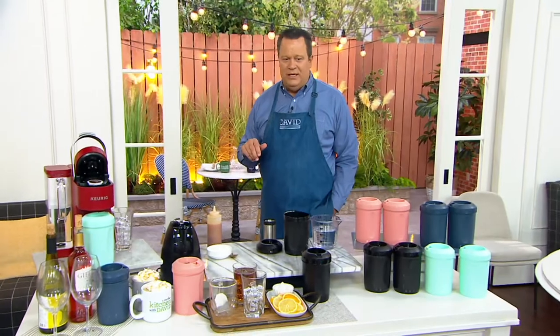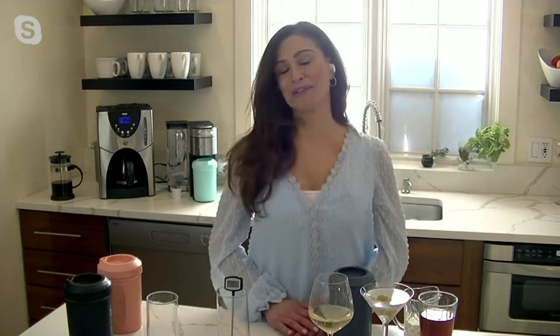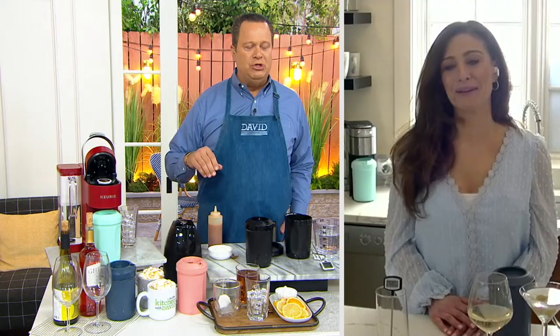AnnMarie DeAngelis is here to give us a guided tour on why this is so simple, why it is so popular, and why that TikTok video AnnMarie made went viral. So talk to us about this HyperChiller — how does it work and why does it work so well?